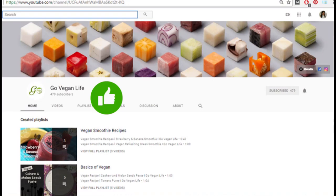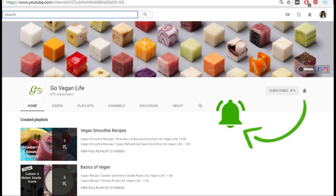Before we begin, please like, share and subscribe to Go Vegan Life. Do let me know your feedback in the comments below. Also, don't forget to hit the bell button so you are notified when a recipe is uploaded.